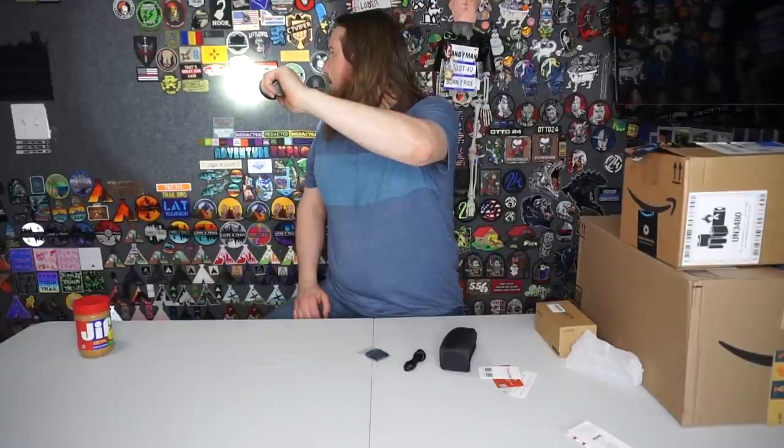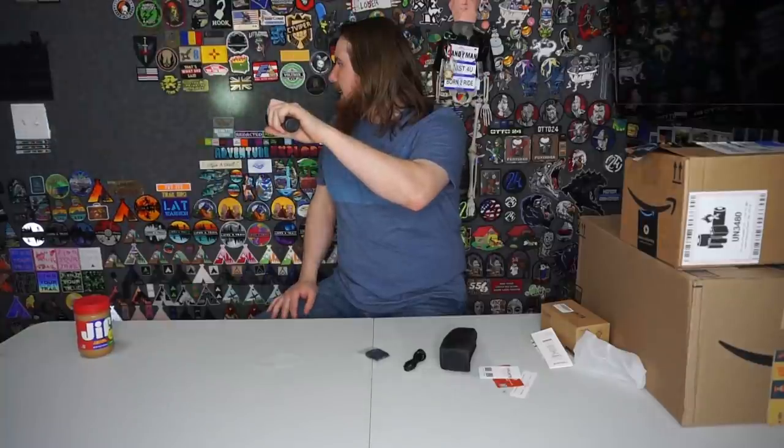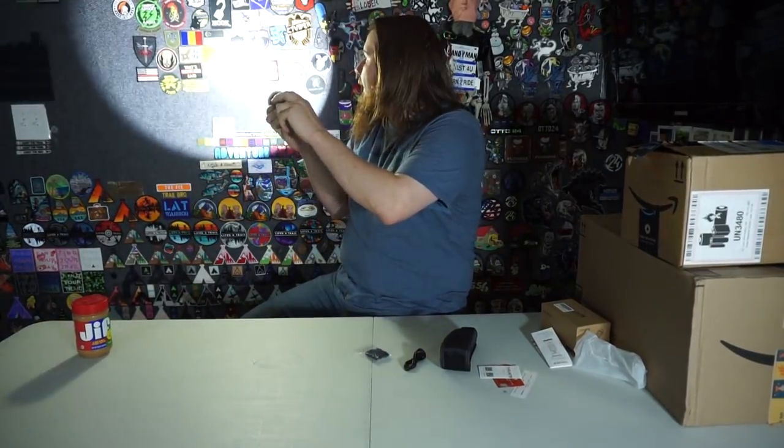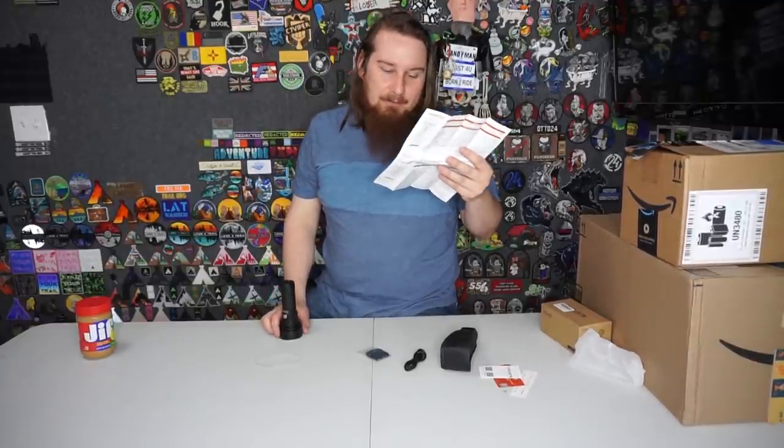It comes with batteries. That's pretty bright - this is one of their brighter models, the Catapult V6, and I think they're coming out with a new version. Going through the different modes: one, two, three. What I like about these is there's a turbo mode - the brightest mode - and then you can dim it down to firefly mode. Turning the lights off: this is bright mode, and you can hold it and go down to firefly mode which is battery-conserving but still gives a little light. Medium, high, turbo.